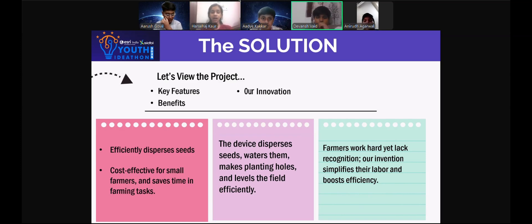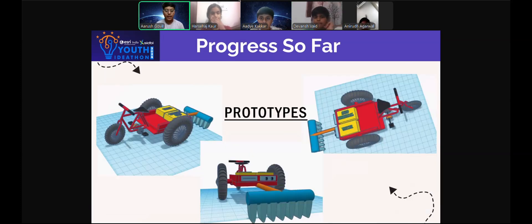These farmers work hard yet lack recognition. Our invention simplifies the labor and boosts efficiency. This is our prototype — it has a rake at the back to level the land, a seed dispersal machine, and a watering machine.